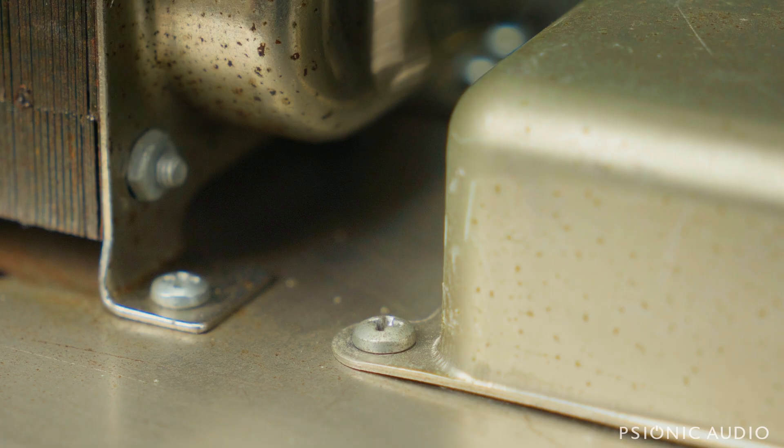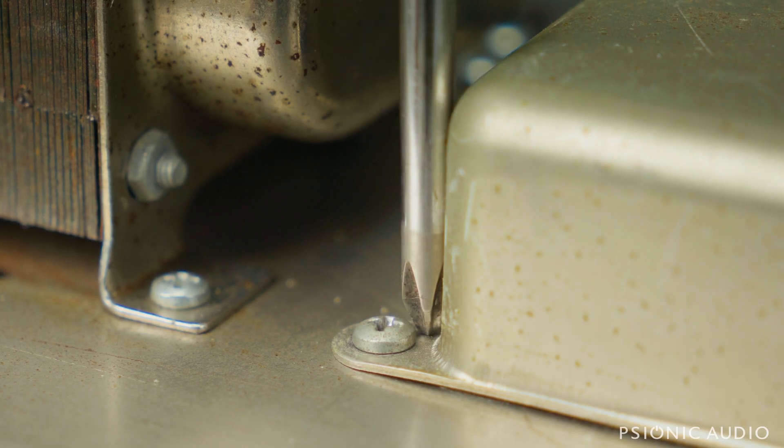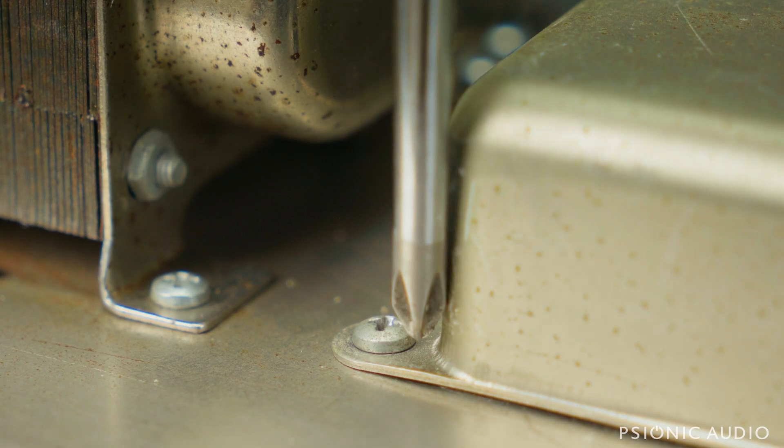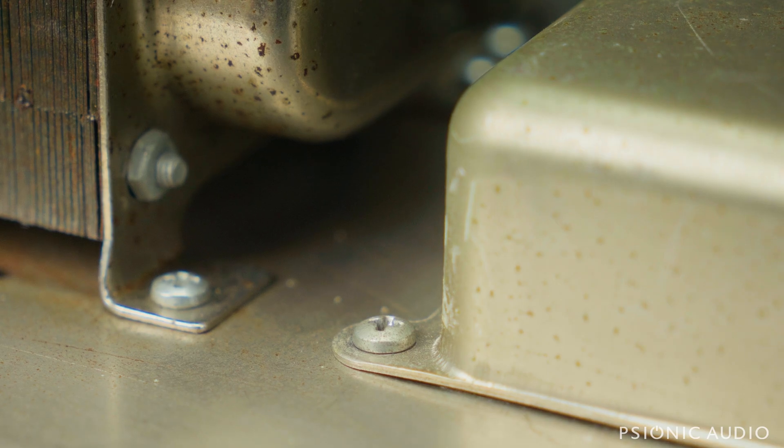I make sure that all four of them have been started before I tighten any of them down fully, because if you tighten three down fully, this can be slightly off center, and then the screw will fight it the whole way, and you get a different kind of damage to the threads of your screws.